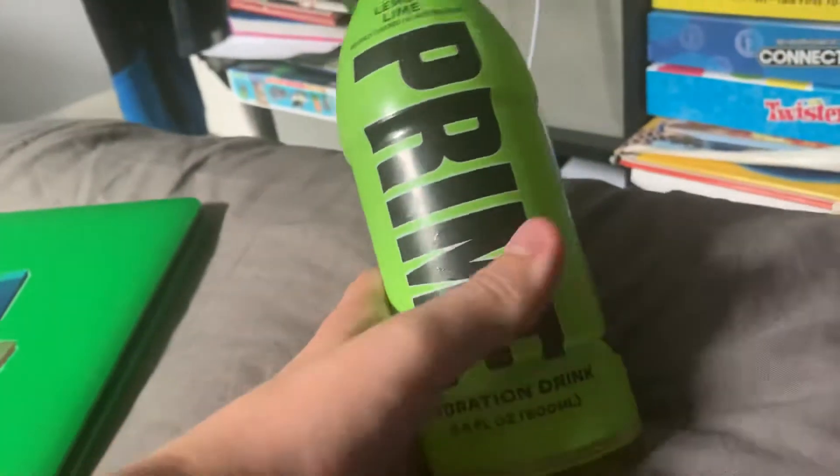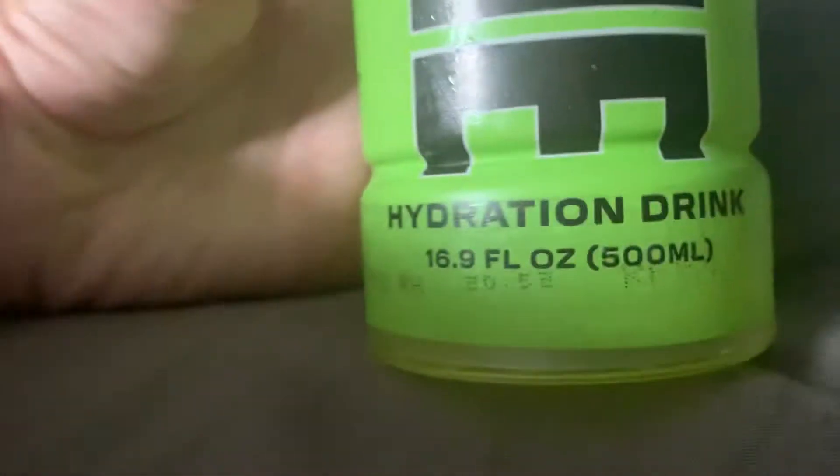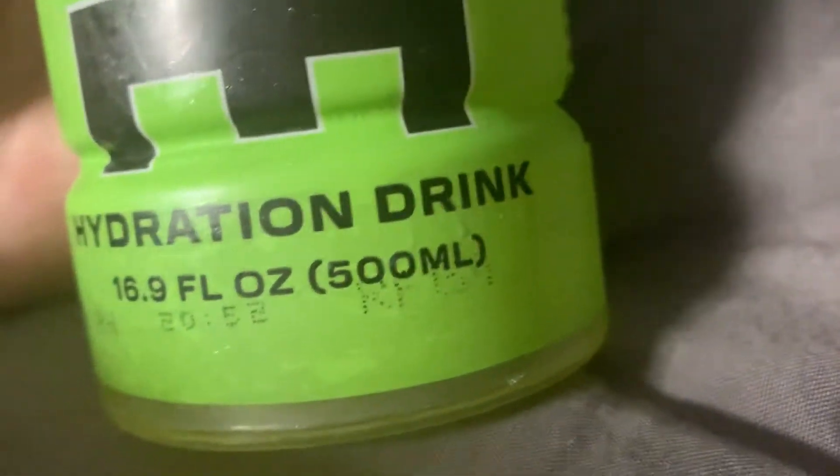Hey guys, this is me Cory. So why does this Prime lemon lime on the bottom say 'hydration drink'? But this is fake Prime — it's from America. We're not American.